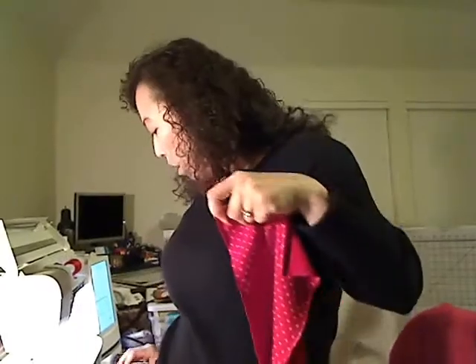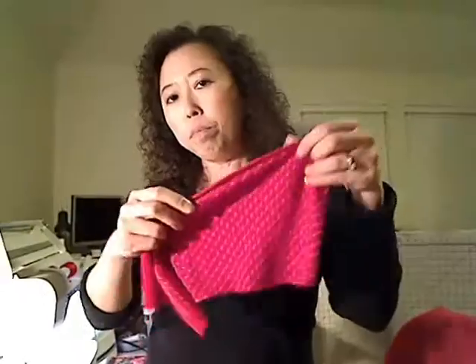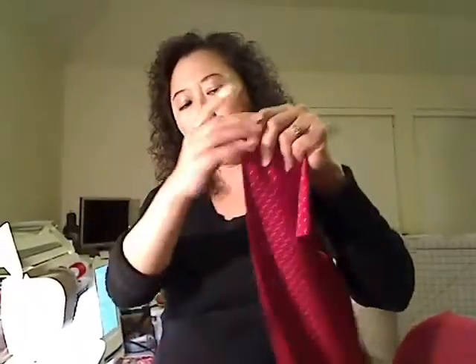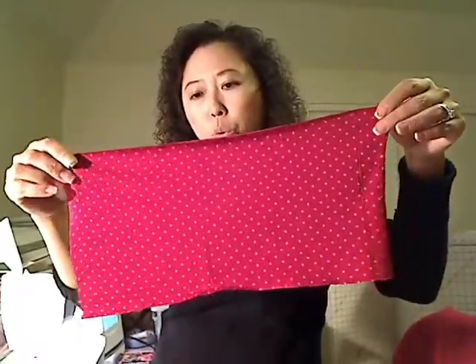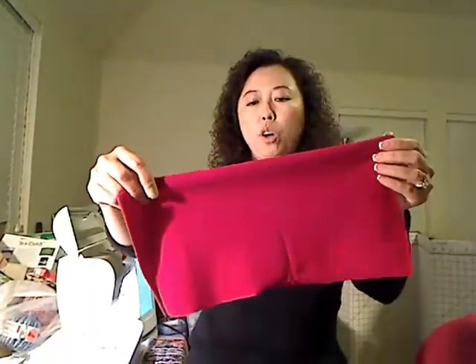Next thing is we need to have elastic like this, the same length as your fabric. So the elastic will also be 13 inches.